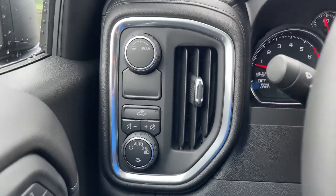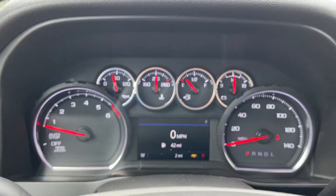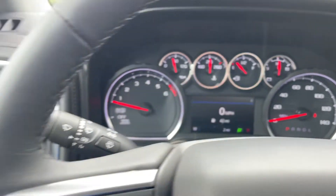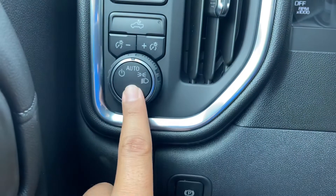Also on the driver side, you have the mode selector. You can choose between tow, normal, sport, and snow and ice. You also have the bed lights with brightness control, and your automatic light controls.